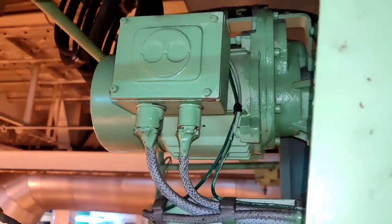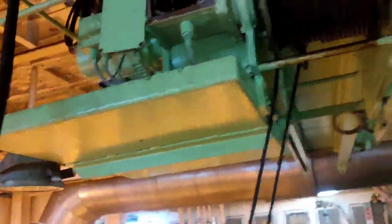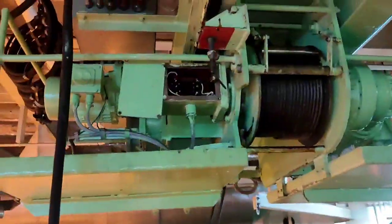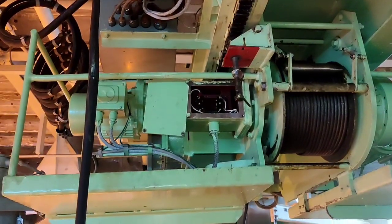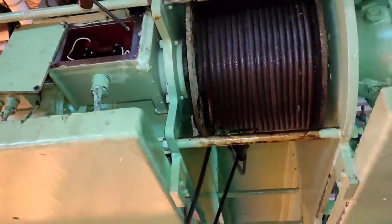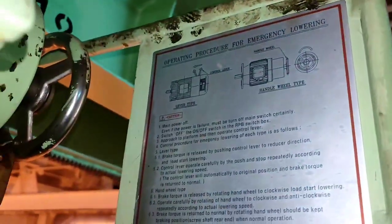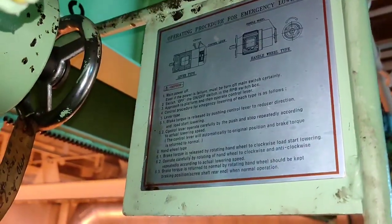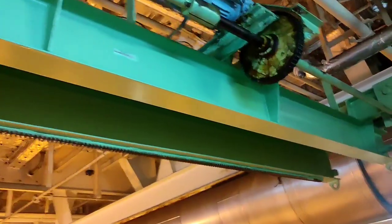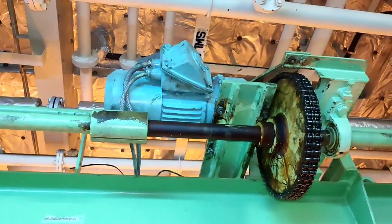This motor on the left side is intended for starboard and port side. This is very simple. You need to know how to adjust the limit and familiarize yourself with the location, and also what the emergency release for the brake is — that is very important — and how to release the brake manually.